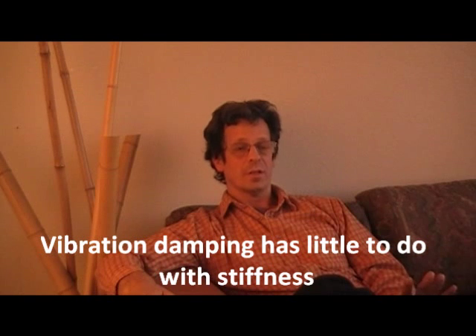Vibration damping has little to do with stiffness. A lot of people believe that a frame that is extra stiff will not absorb vibration, and it also depends on where you put that stiffness. We tend to design bikes where the stiffness is in the drivetrain, so when the chainstay has to be a certain thickness and a certain stiffness to resist the tension of the chain when you stand up and really crank, the frame has to transfer that power into the rear wheel.